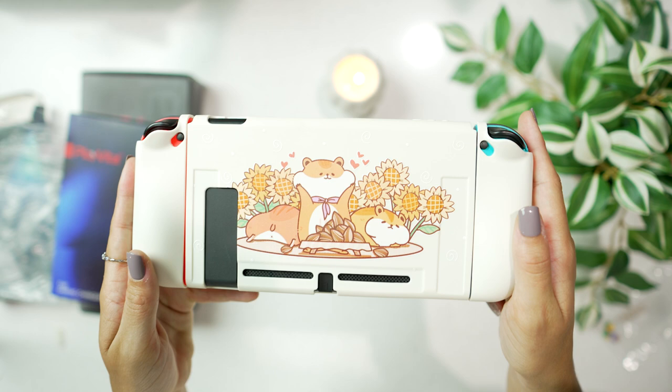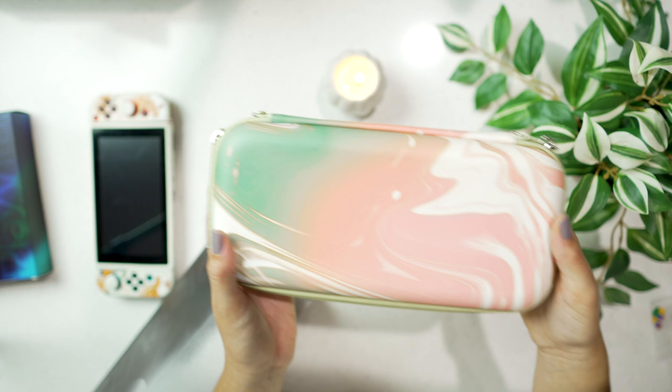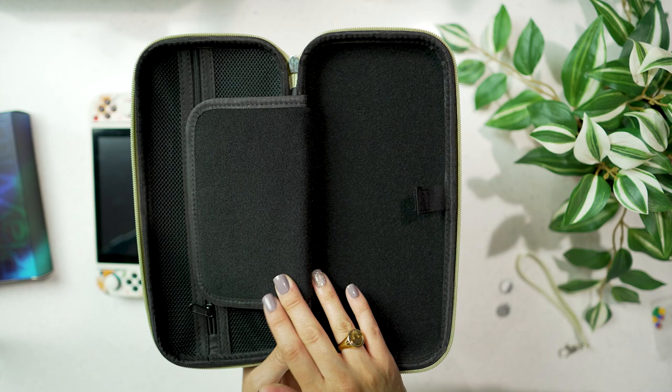Play Vital was also so kind and sent me a carrying case, which is so pretty. The colors are beautiful — right up my alley — the quality is top notch, it feels incredible, there's so much storage on the inside, and I just feel so much more comfortable about taking my Switch out in public. I think the combination of having this new soft cover as well as this protective case means I'm going to take my Switch everywhere.